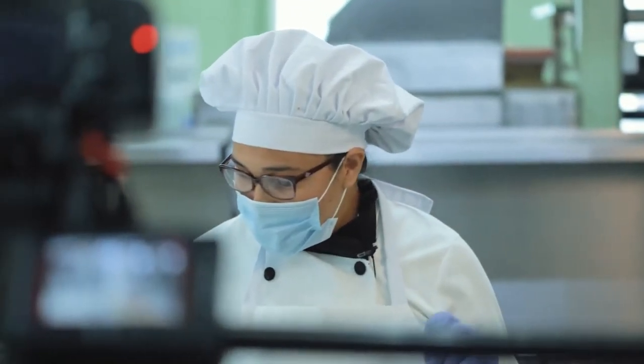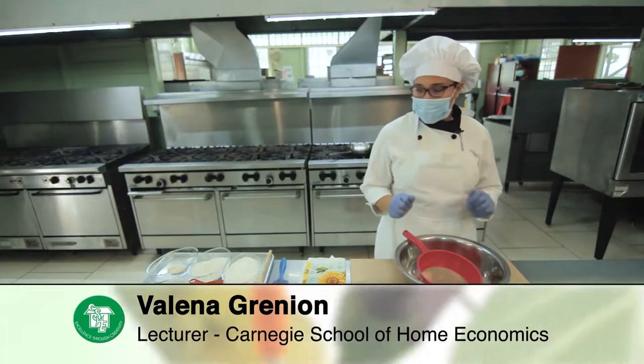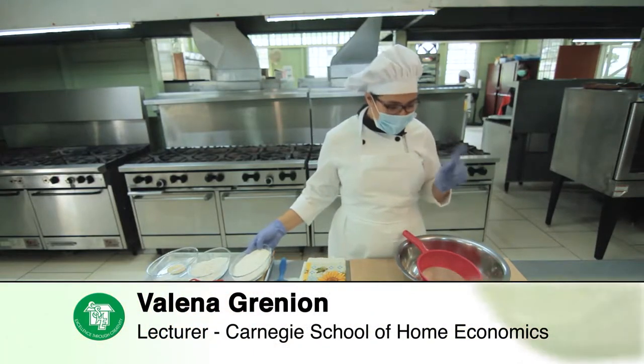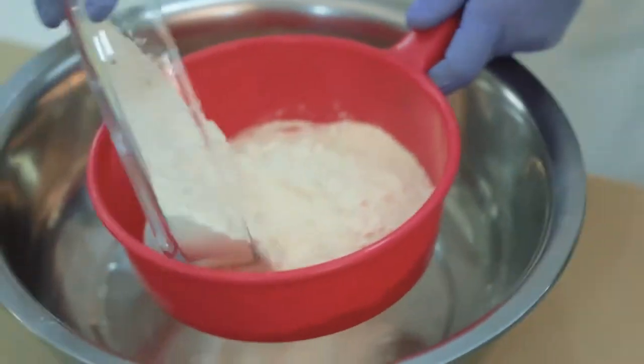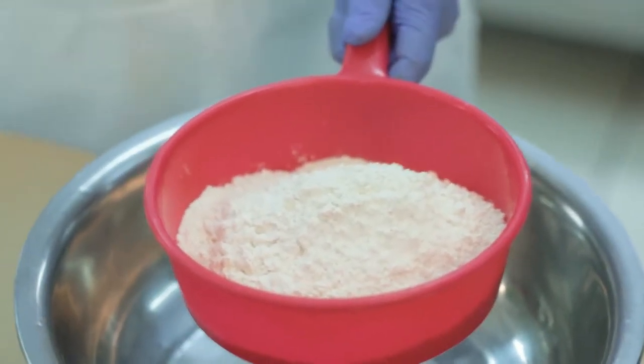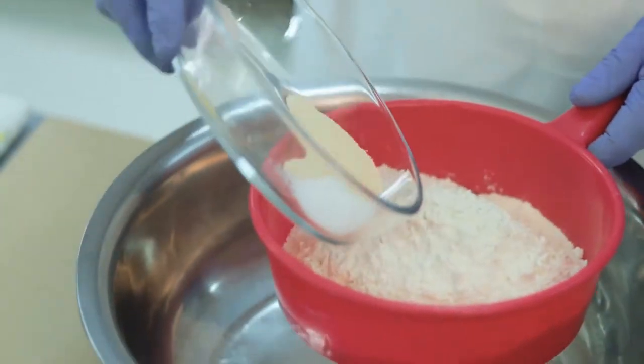Hi everyone. I'm Valena Grenion, instructor at Carnegie School of Home Economics, and today we're going to prepare cassava pizza. To begin the cassava pizza, we're going to use all of the dry ingredients first. We're going to sieve it — all purpose flour along with the cassava flour, one and a half cups of cassava flour. I like to sieve all of the dry ingredients together.